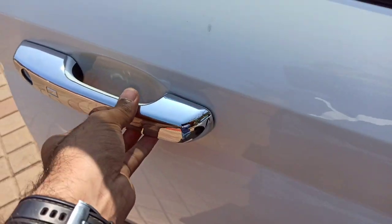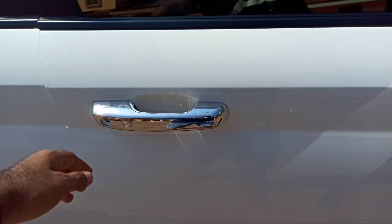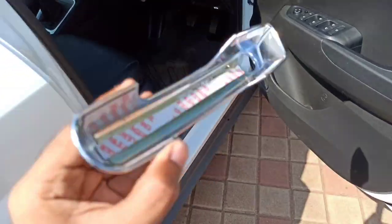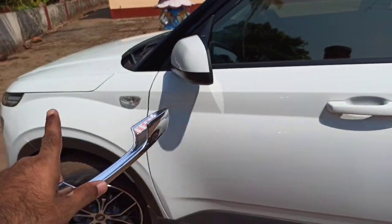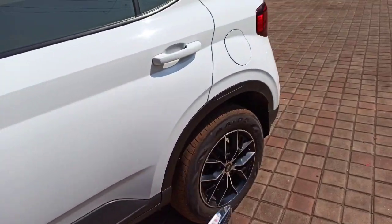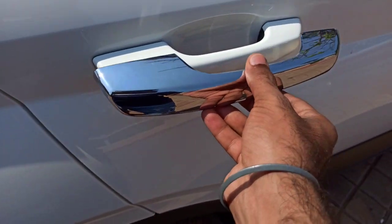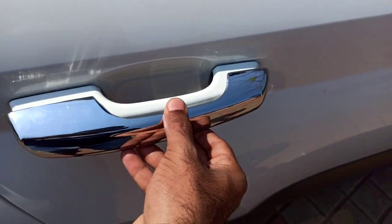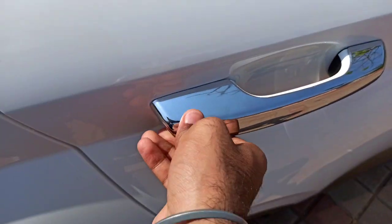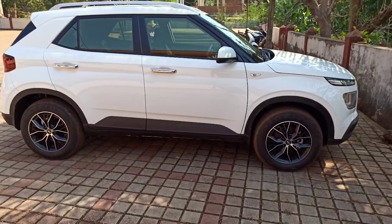This uses 3M tape. If you put it directly without cleaning, you will be upset. Because the 3M tape is pretty strong. One important thing: you have to clean all four door handles. I have to wash my car completely, but before fixing this, I will clean my door handles. You have to clean them and then put the tape on top properly. Because once it's stuck, it's very difficult to remove it. Please make sure you press it firmly after placing it.